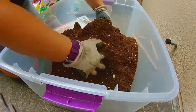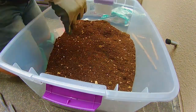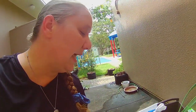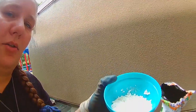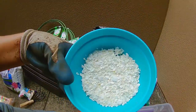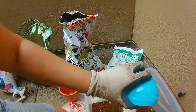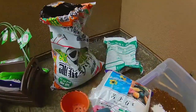Now the peat moss helps to retain water in the soil and the manure adds nutrients to the soil. Along with the potting mix, the manure and the peat moss, I'm also going to be adding some calcium into the soil. One of the things that I have here is crushed up eggshells. Now that will decompose over time and give a good amount of calcium. But I'm also going to be adding a little bit of this magnesium lime.